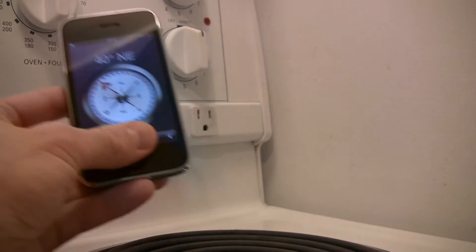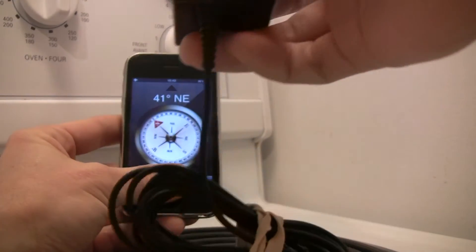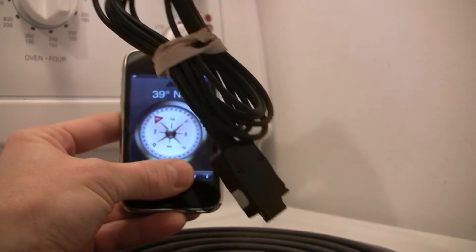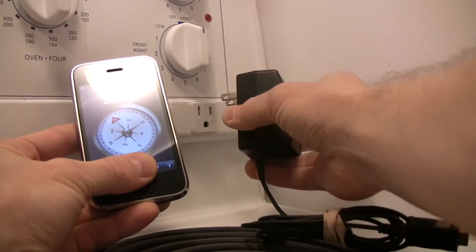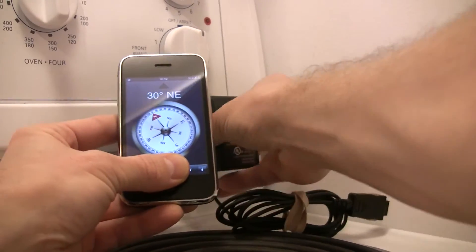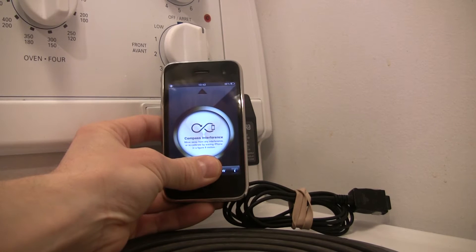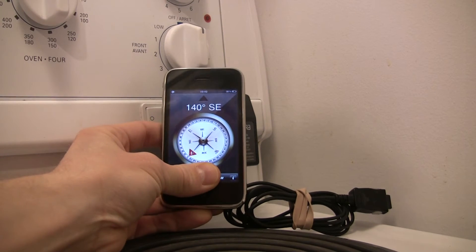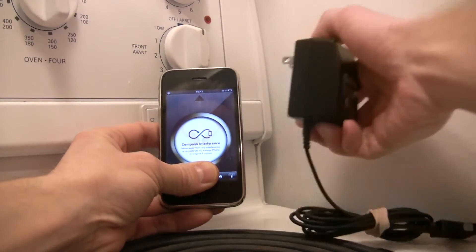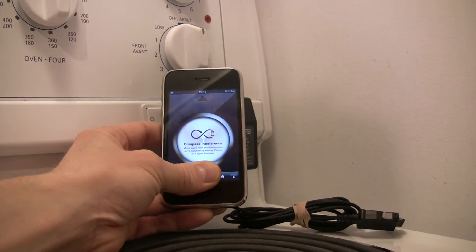One other thing is, if you take a standard power supply with nothing connected to it and hook it to a standard AC outlet near the compass, it just goes berserk — compass interference. Move away from any interference or recalibrate, and if I remove it, it's okay. Put it back in, it creates interference.